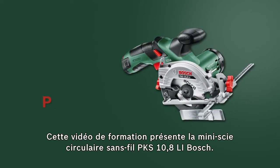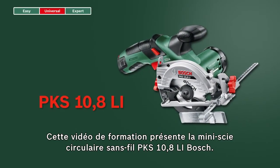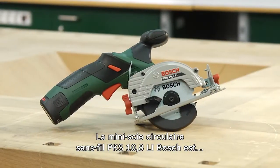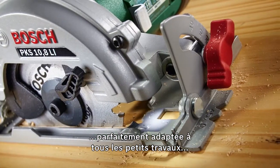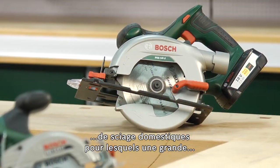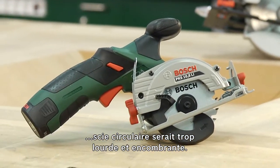This training video looks at the PKS 10.8 LI Mini Handheld Circular Saw from Bosch. The PKS 10.8 LI Mini Handheld Circular Saw is suitable for all small sawing jobs in and around the house, which a large handheld circular saw would be too heavy and bulky for.